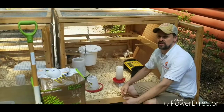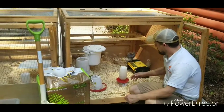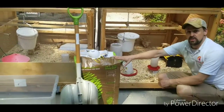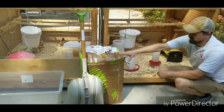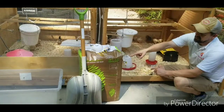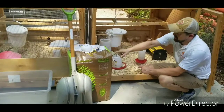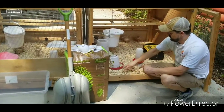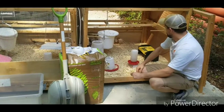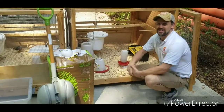I've got another video on that if you'd like to check it out. In order to clean out your brooder boxes, I use pine shavings. We've got our supplies ready to go: pine shavings, a shovel to clean it out, an empty plastic tub, a mask because pine shavings can kick up some dust, and disposable plastic gloves. It's a beautiful day to get cleaning, so we're going to get started.